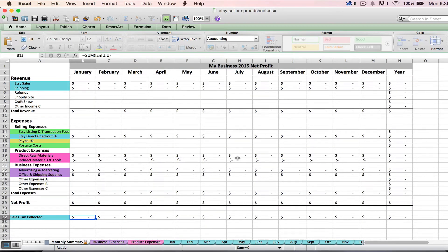So let's get to know our Etsy seller spreadsheet a little bit. We'll talk about the different components, some of the terminology, and exactly what the spreadsheet is doing for you, and then we'll get down to how to actually use it. The heart and soul of this spreadsheet is the first tab — the monthly summary tab. The monthly summary tab breaks up your financial info by each month so you can compare month to month and get a running total of your year's financial numbers.